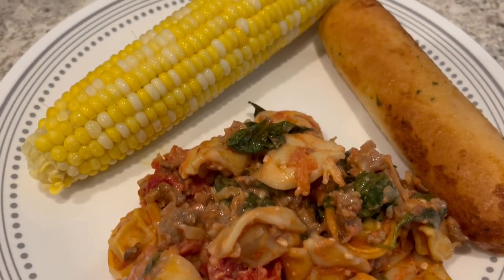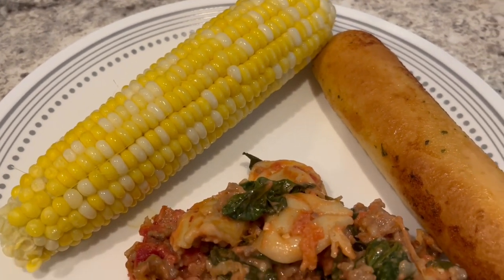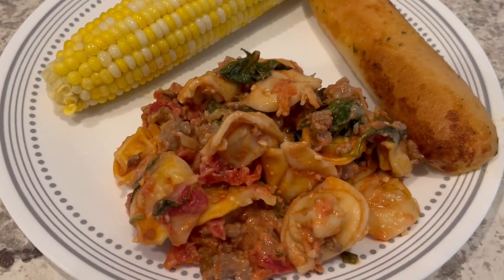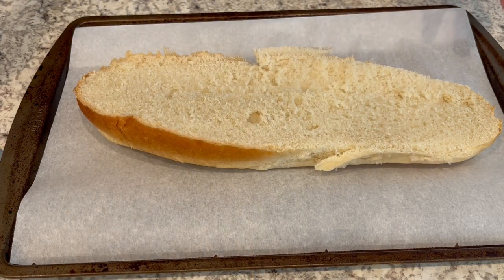Here's dinner — I tasted it and it is pretty tasty and was very easy to make. I would definitely make it again. I'm serving it with some fresh corn on the cob and garlic bread.